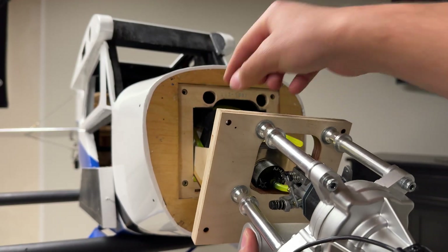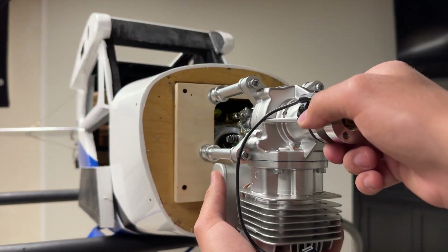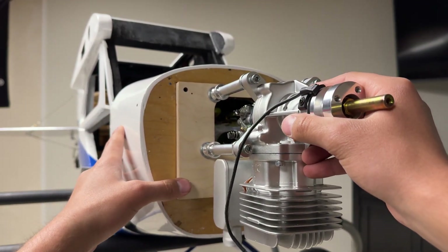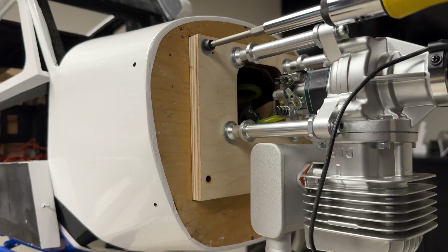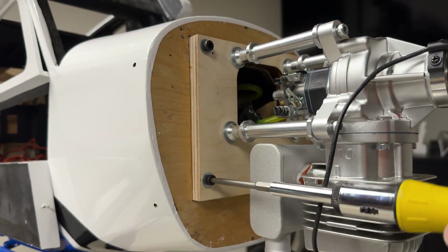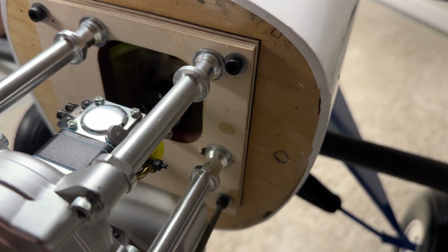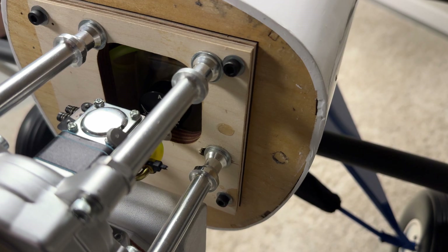Ensuring the fuel tubing is not pinched during this process, slide the motor mount into the given slot of the firewall on the X-Cub 60cc and secure the motor mount to the firewall using four M5 by 20 socket head cap screws and four M5 washers. Ensure that you apply Loctite onto the threads of each screw during this installation.